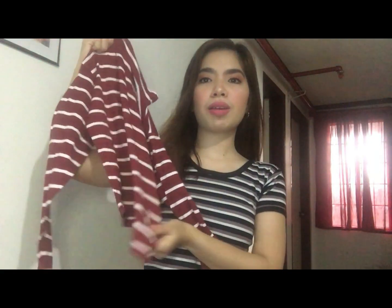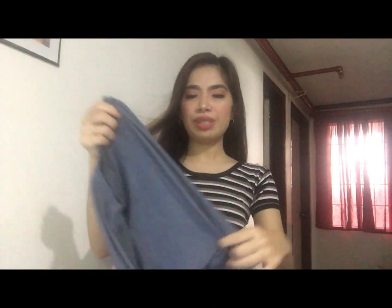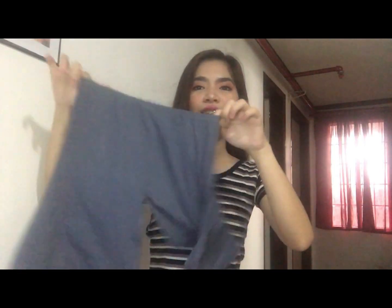So guys, nung in-order ko siya, akala ko mahaba talaga siya pero medyo kapos. So mabait yung sukat natin. Long Sleeve siya kasi mahilig din ako sa long sleeve. So yung ikalawang item na in-order ko is Long Sleeve V-shape. Tingnan niyo, mukhang short siya pero hindi siya short. Long Sleeve V-shape ito, maganda rin suitin. Mukha lang siyang short guys. It's color gray.